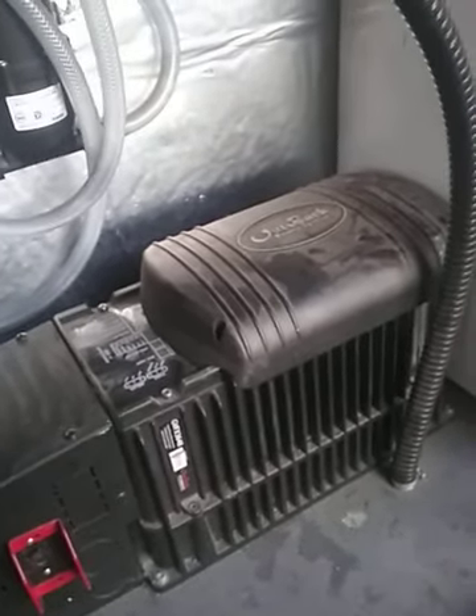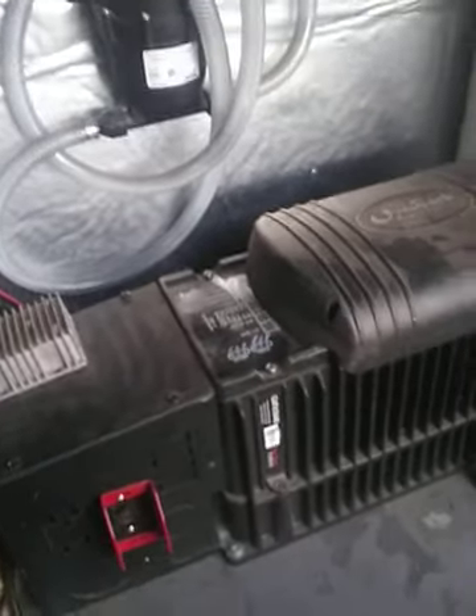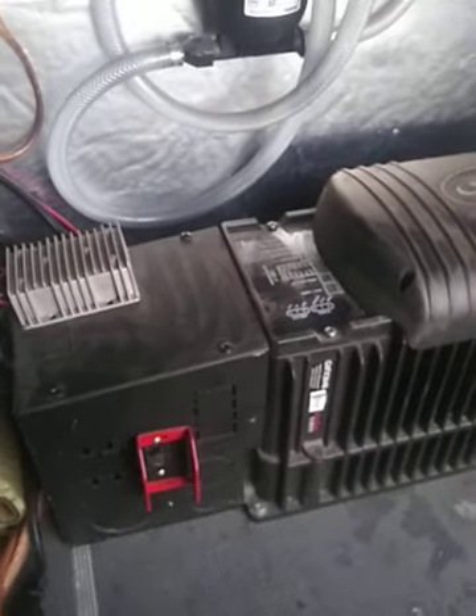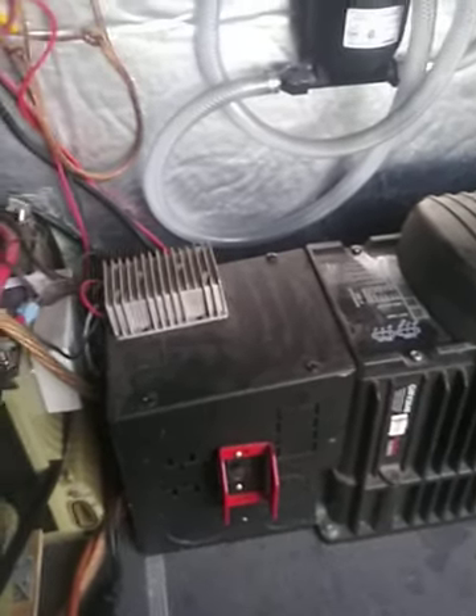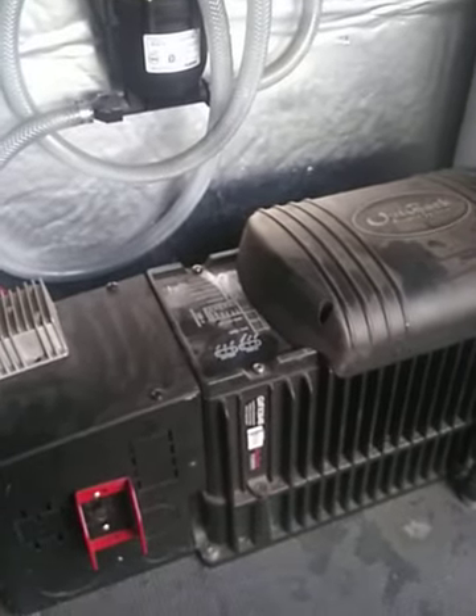I think the fan kicking on is probably nothing near struggling, but you can imagine what a 2,000-watt inverter would be going through — probably getting pretty hot. But that's pretty much everything about it. Looks like I need to do some dusting, but yeah, that's the toilet — people have been asking about it.